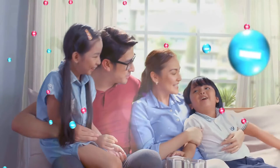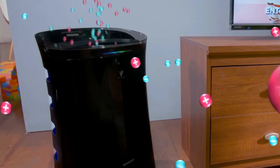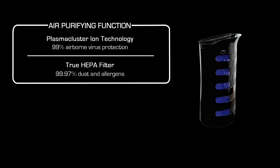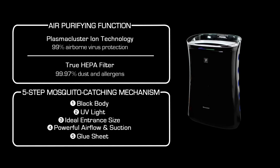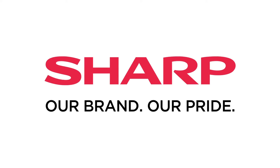Trust only the Plasmacluster Air Purifier UV Plus to keep your home as sweet and safe as can be. Only from Sharp — our brand, our pride.